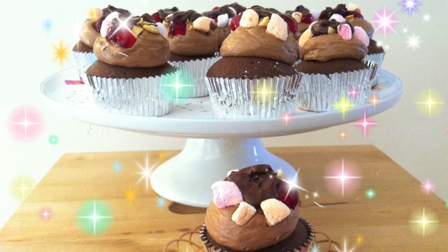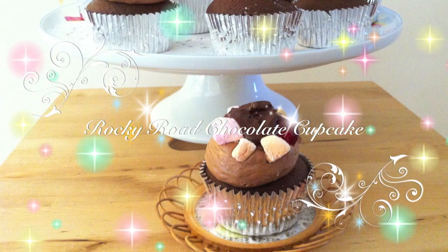Hi everyone! Today I'm going to show you how to make Rocky Road chocolate cupcakes.